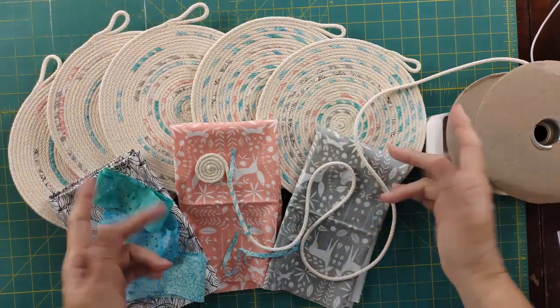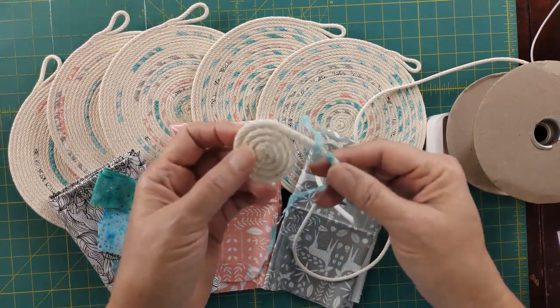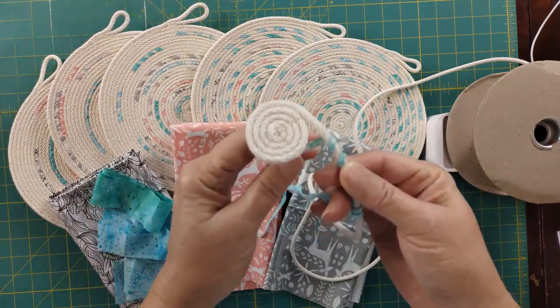So let's go ahead and get started. I'm ready to do some coiling with you, but please give me a thumbs up and subscribe if you haven't already. As you can see, I have had a lot of fun making these trivets, and this is just the beginning because there's so much more I want to make.